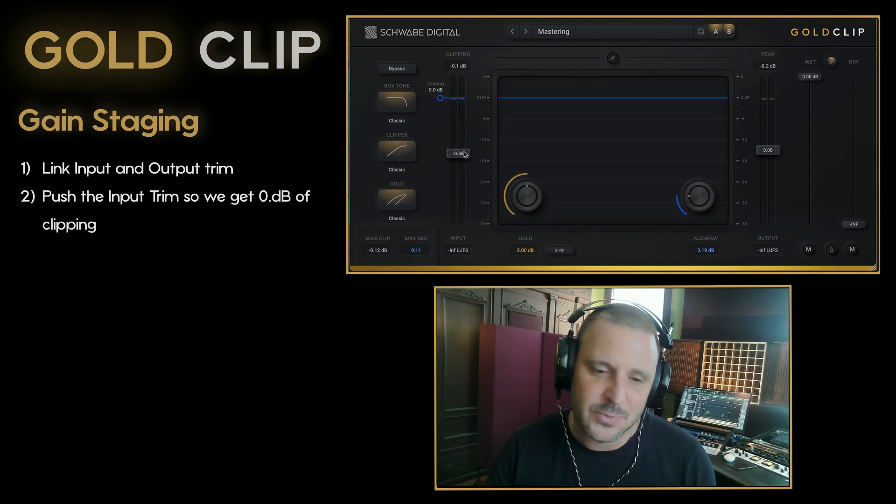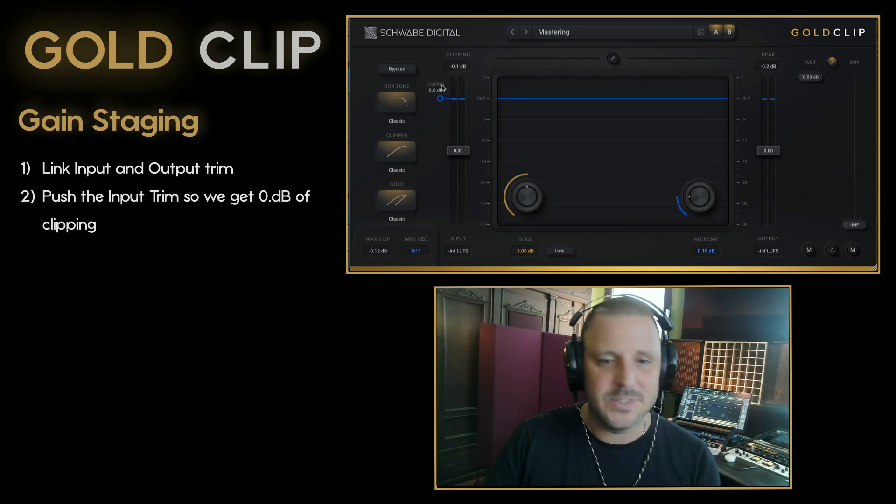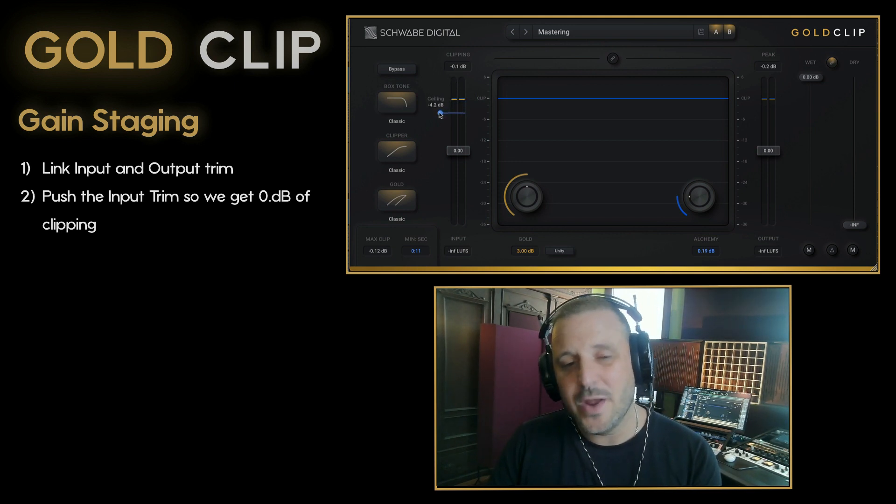First in line is plus or minus 12 dB of input trim. The second way to affect the internal gain staging of Gold Clip is to move the clipper ceiling down and away from 0.0.